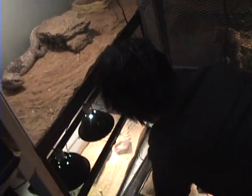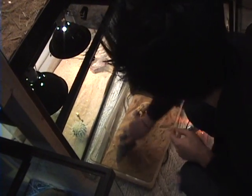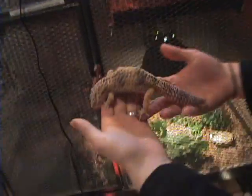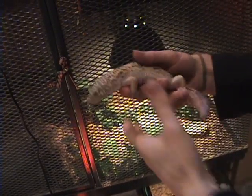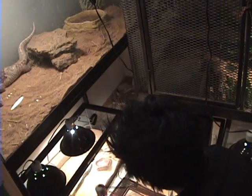Over here we got ourselves a giant leopard gecko, male. Pretty big - one of the biggest leopards I've personally handled. This guy's pretty massive. They're slightly bigger than your typical leopard gecko. These guys will get up to about 95 grams, so that's pretty heavy. Normally you get females that are around 50, 65, up to 75 or 80 when they're pregnant, but these guys stay around 95 grams, which is really heavy.